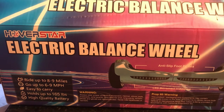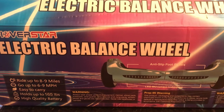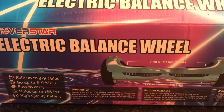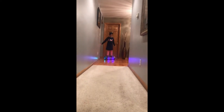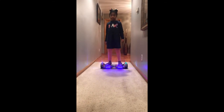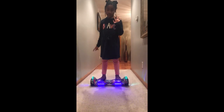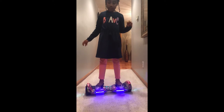Hi guys, welcome back to the Bing or BOM toy review. Today we're going to be reviewing the electric balance wheel and I'm so excited. Let's get started. I have this electric balance wheel and I've had it for 5 days and I'm going to show you what I've learned.